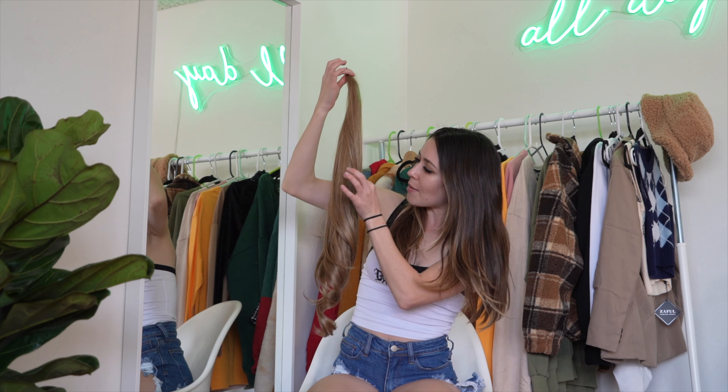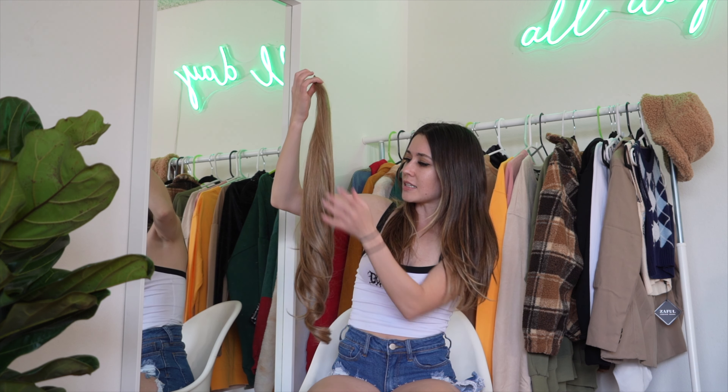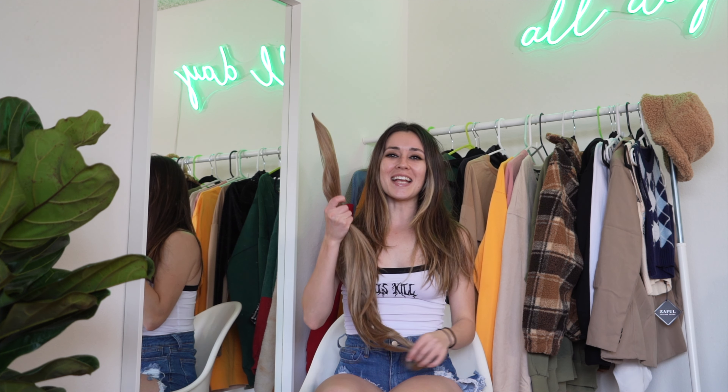I'm actually so surprised that this is synthetic hair. I'm going to go ahead and show you guys how I take this boring, lifeless day-two hair and make it look fabulous for a day out, movie night, whatever. Thank you to Pretty Party for sending me these amazing extensions — I love them and I can't wait to take pictures. Let's go ahead and put them on.